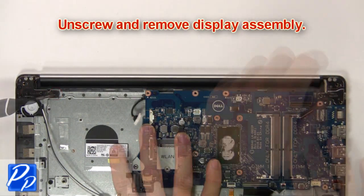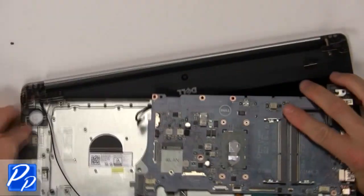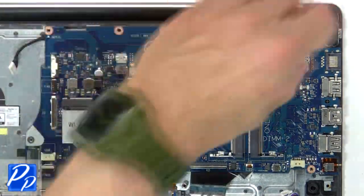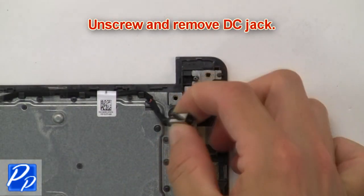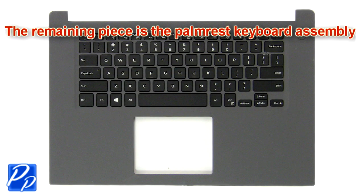Then unscrew and remove the display assembly. Next, unscrew and remove the motherboard. Then unscrew and remove the DC jack. The remaining piece is the palm rest keyboard assembly.